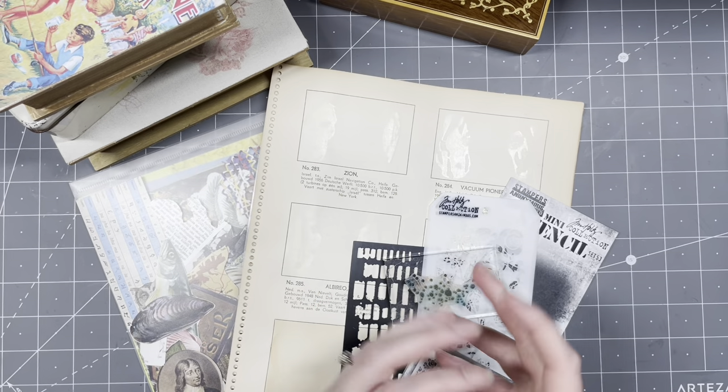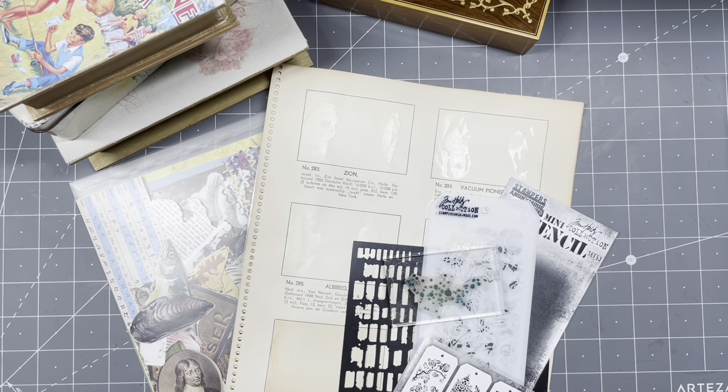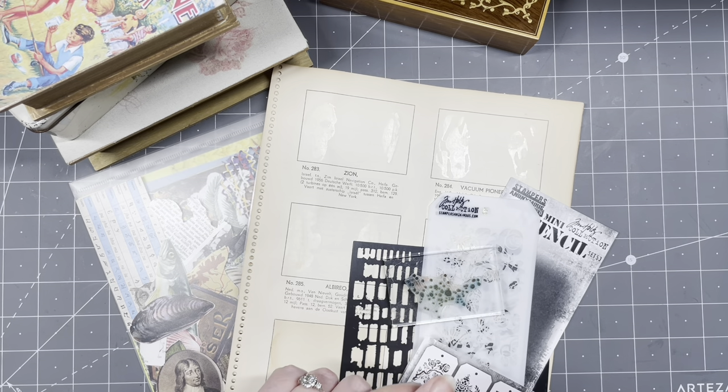Hi guys, good to have you all back. Are you up for some crafting? I sure am. Yes, I have a lovely project in mind for today. It is something that I've not done before, but I'm really eager to try it out.